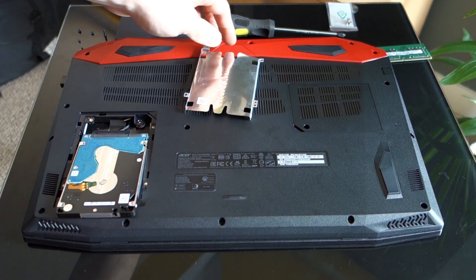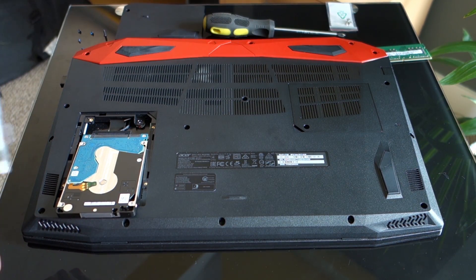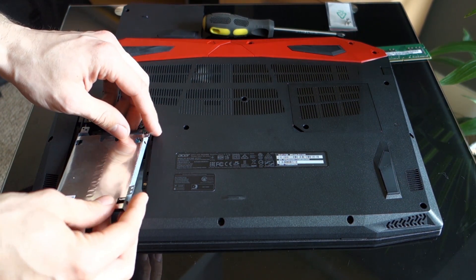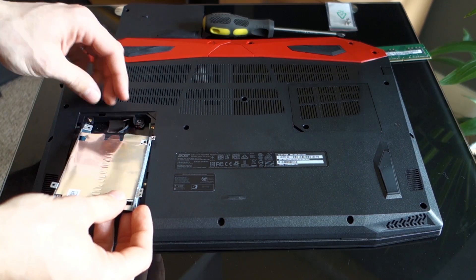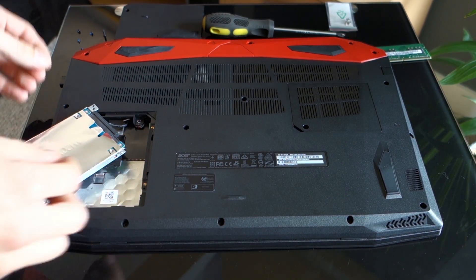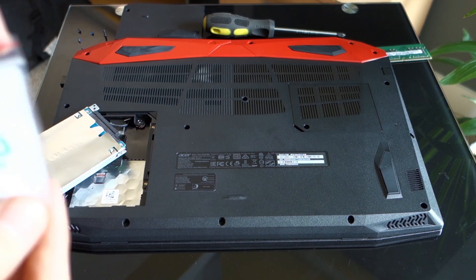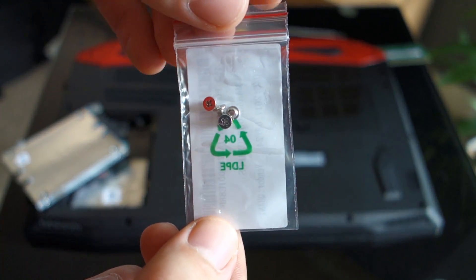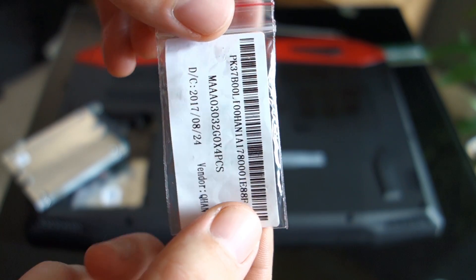First place the brackets on your drive and use the screws that you probably got with your laptop — a small bag with 4 screws that the manufacturer adds in case you need to add another drive in the future. If you don't have them you can buy them at a computer shop, but in fact nothing will happen if you just put the drive with brackets inside the bay without screws, since under the lid there is a sponge that will hold the drive in place anyway.